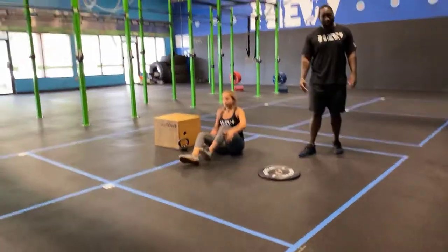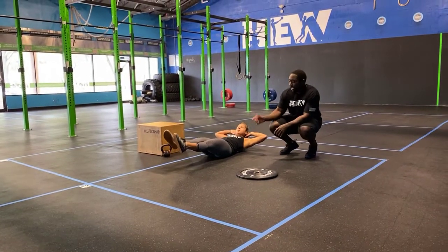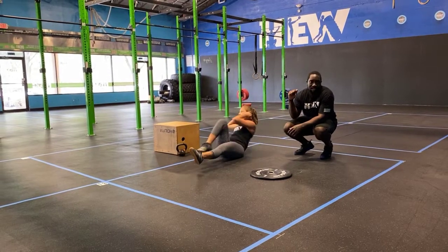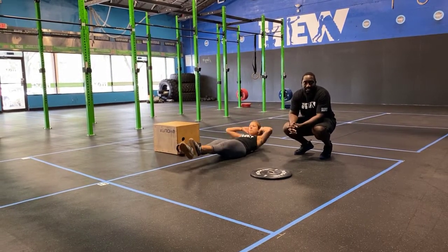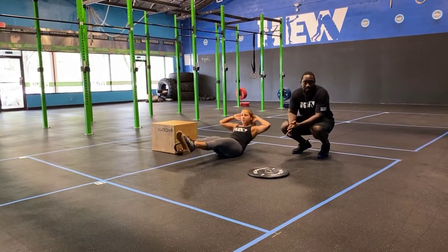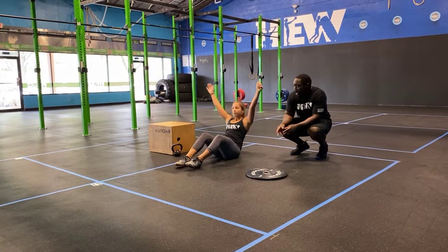For part two, core conditioning: bicycle sit-ups — get into a hollow body position with your head up, do a sit-up, and then bring your elbow to your opposite knee each and every time. Pro tip: do the sit-up first and then tuck your knee, and you'll be able to get that done.